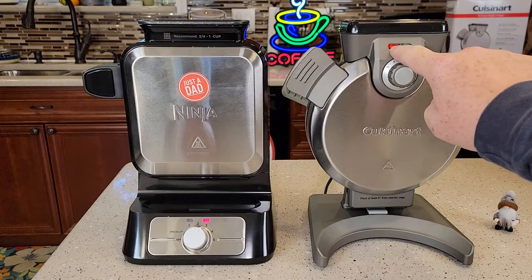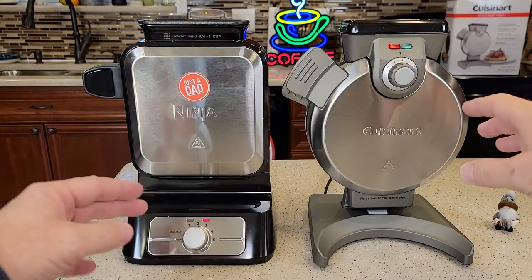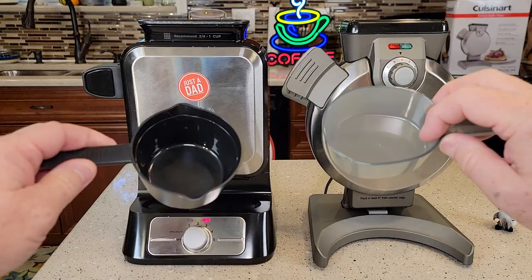The red light's on right now and it'll change over to green. Once we pour the batter in, both lights will go back to red. And then when the waffle's done, it'll turn back to green and beep at us to let us know to take out the waffle.